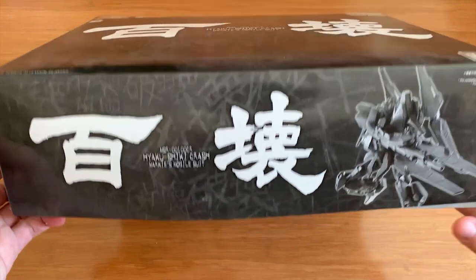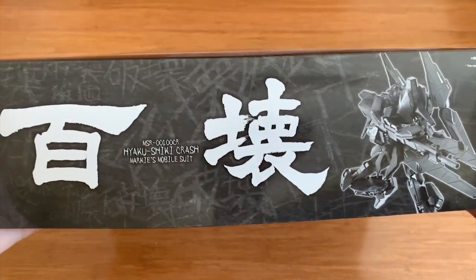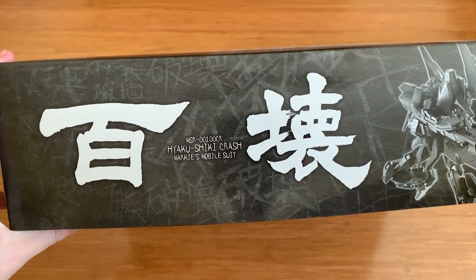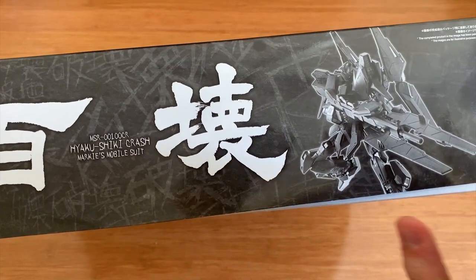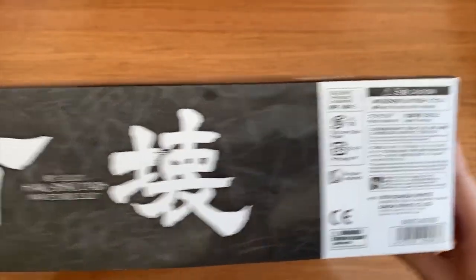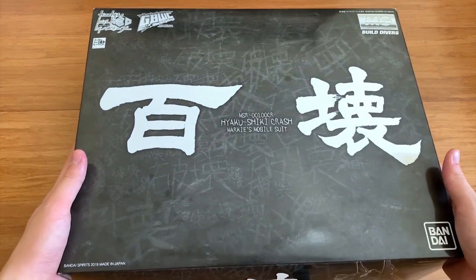Now let's look at the box around. At the side of the box, it's just the Premium Bandai traditional style - just the name and then the mobile suit picture. The other sides are just the same. So there's not much to talk about.